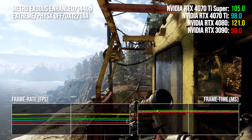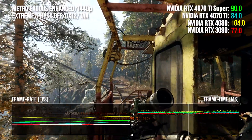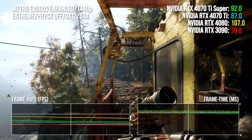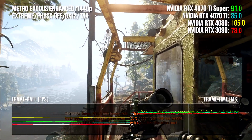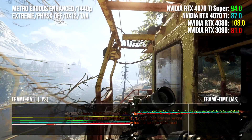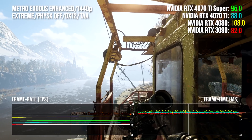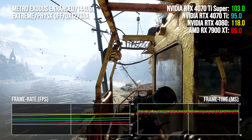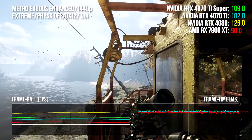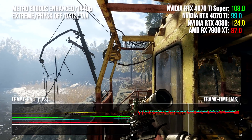Moving to Metro Exodus Enhanced Edition — the only AAA title that demands hardware accelerated ray tracing — the RTX 4070 Ti Super humbles the 3090 with a 14 to 17 point lead whether gaming at 1440p or 4K. Pretty impressive. The 4080's overall lead is cut to around 14 to 16 percent, so we'll be awaiting the RTX 4080 Super with much interest. A circa 8 percentage point increase in performance over the non-Super Ti won't exactly be putting it in the history books.